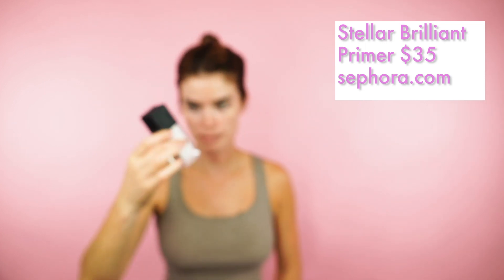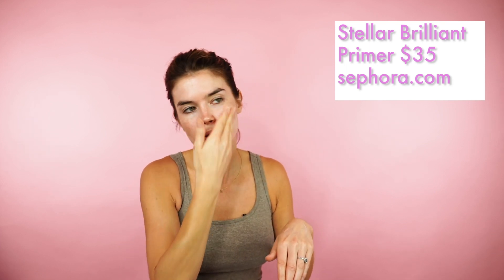The first thing I want to do is set the foundation for the whole look, so I'm going to start with this beautiful primer — it's called their Brilliant Primer. As you can see, I've already been using quite a lot of this. It's really illuminating and also hydrating, so it creates a lovely dewy canvas for your makeup. I just apply it with my fingers and it feels really silky smooth on the skin.